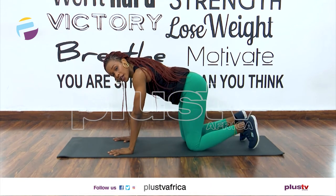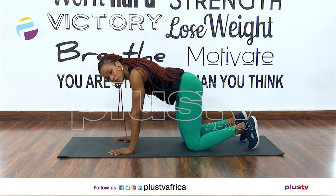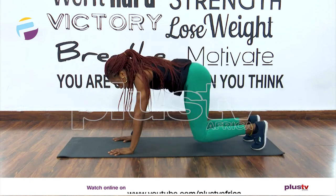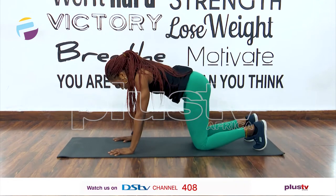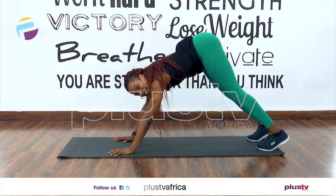Now tuck in your toes — you're going to lift your knees off the floor into down dog and back onto all fours. So up and down. Very good. Warming up those shoulders, waking those abs up. Let's do two more: two, very good, one more, and down.